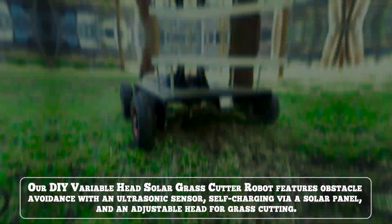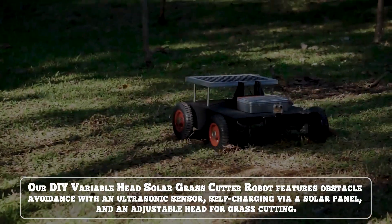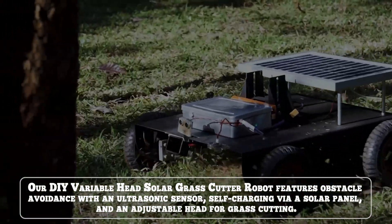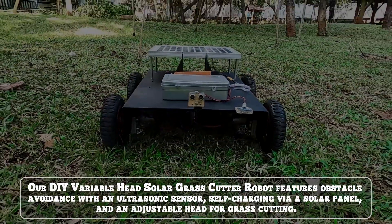Our DIY Variable Head Solar Grass Cutter Robot features obstacle avoidance with an ultrasonic sensor, self-charging via a solar panel and an adjustable head for grass cutting.